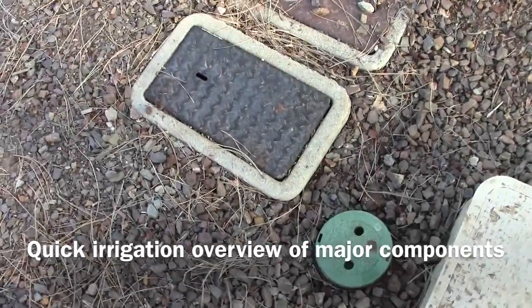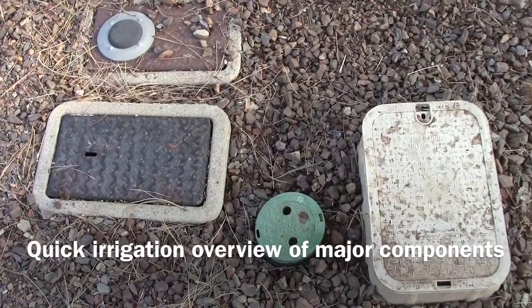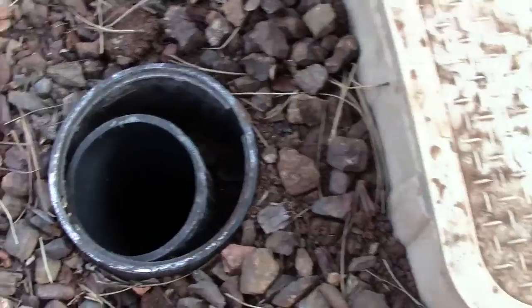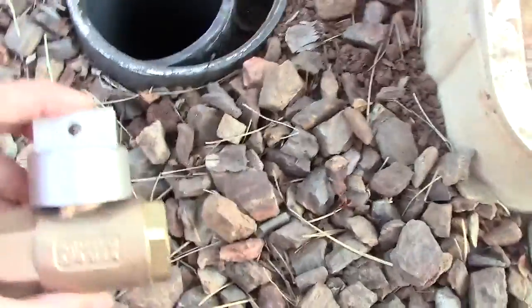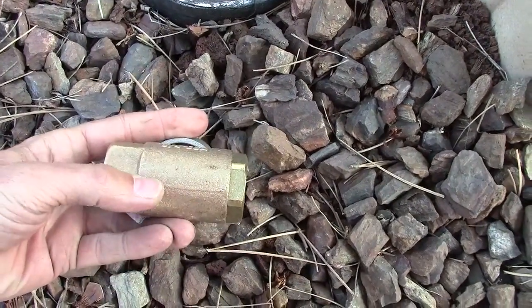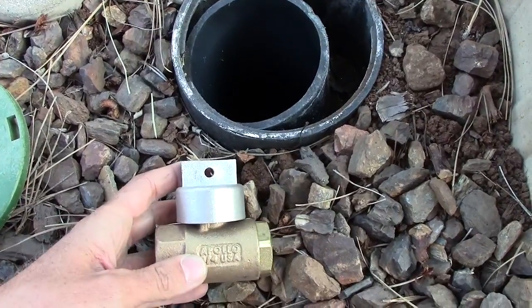We're going to do a quick review of all the major components of a sprinkler system. In here we have a standpipe, and down in there is a stop and waste valve — it looks like this, something similar. It has a waste port on the bottom.